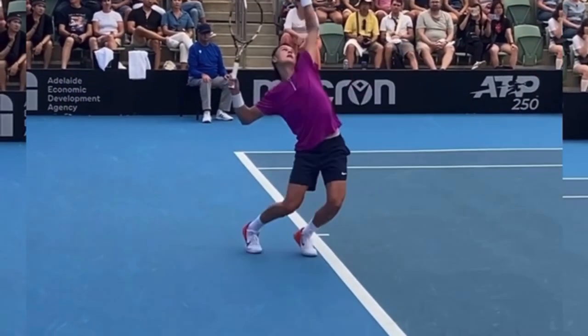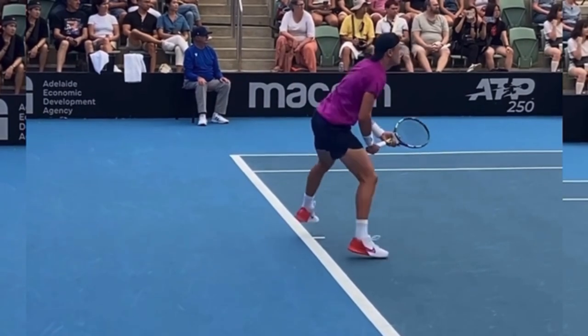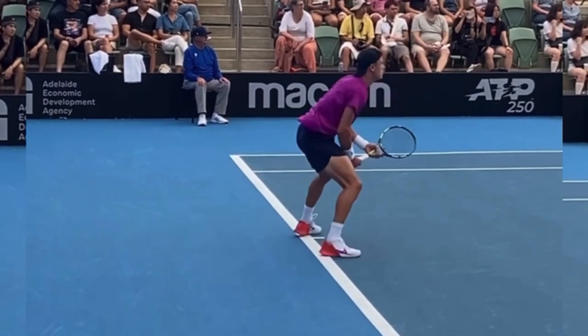The first thing is when you serve, you should be landing inside the court. We can see Holger landing inside the court, but after you go in you've got to make sure you hop back — and that's what he does. Watch how he hops backward so that his heels are on the baseline. You want to do this in case the return is hit very deep, so you're not pinned with the ball near your feet.